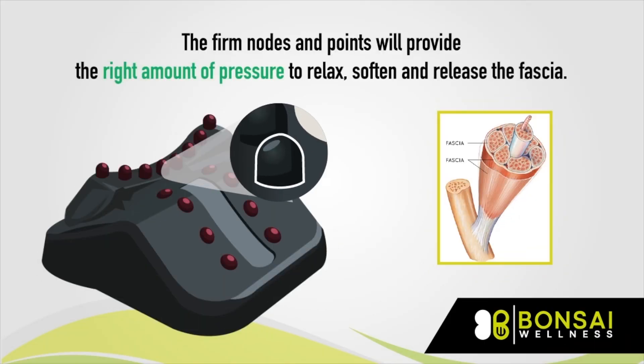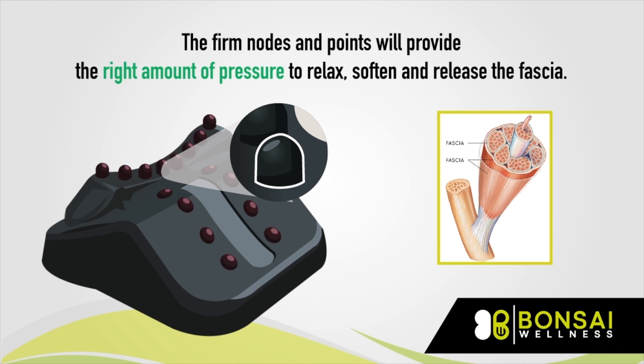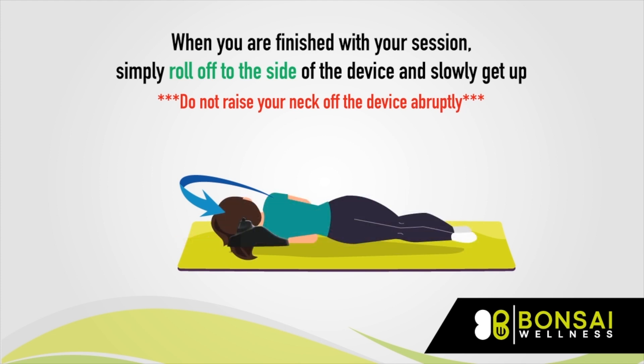The firm nodes and points will provide the right amount of pressure to relax, soften, and release the fascia. When you are finished with your session, simply roll off to the side of the device and slowly get up. Do not raise your neck off the device abruptly.